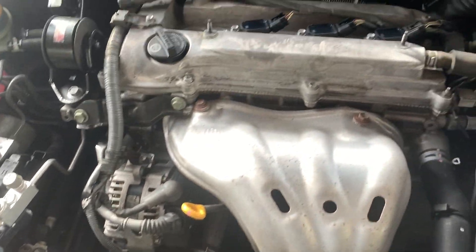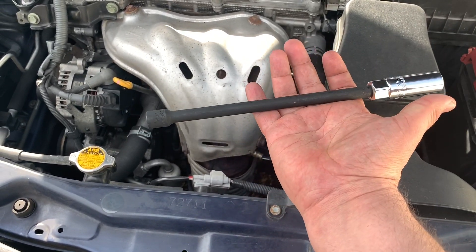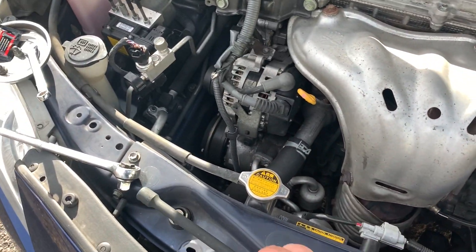We're going to put a little anti-seize on the threads, but first we need to take the old one out. I made a boo-boo — I don't have an extension long enough for this, so it's off to the auto parts store. Back from the auto parts store, I got a long extender. This is definitely going to reach down in there to get our spark plugs out.